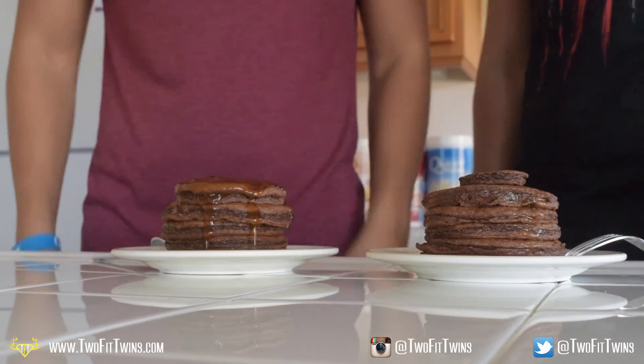Do you guys want to see us eat this? They want to see us eat this — they're forcing us. These little mini pancakes, never make them too thin. Alright, we'll eat it for you guys, because you want us to.